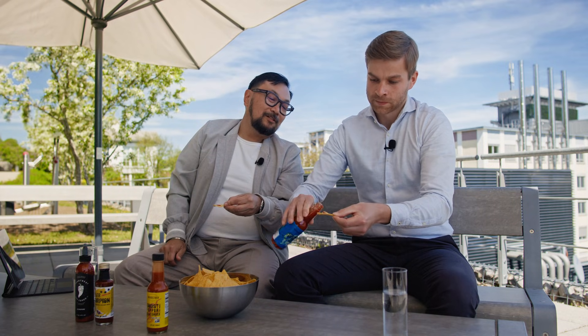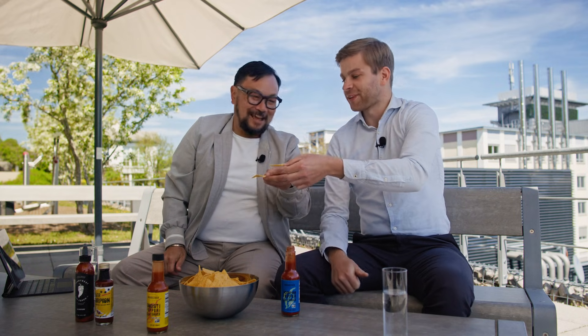The next one is a scorpion pepper hot sauce. This one jumps up from 33,000 Scoville to 57,000 — so almost double. Are you ready for this one? Yeah, I'm ready. I don't know if I am, but this time I'll take a little bit less than the first one. We can do better than that, right? Cheers. Okay, here we go. That's got a good flavor. It's more chilly than the other one.